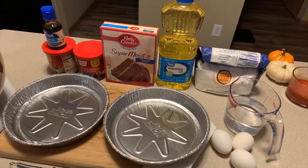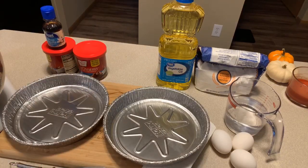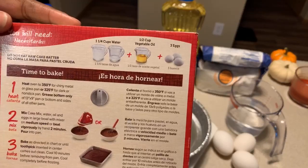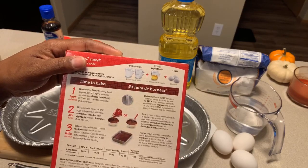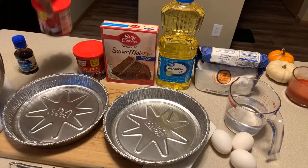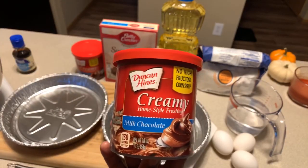We have some chocolate fudge cake mix — any type of cake mix you want to use would be just fine, but your ingredients on the back may be different. This cake mix calls for one and one-fourth cup of water, a half cup of vegetable oil, and three eggs. I always like to add extra vanilla. We're also going to use milk chocolate creamy home-style frosting — always give it a nice stir before you use it.